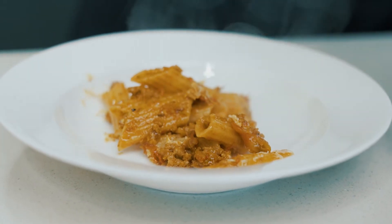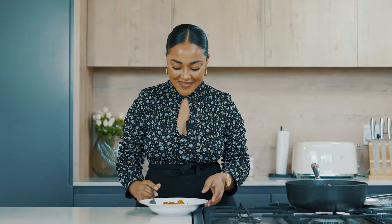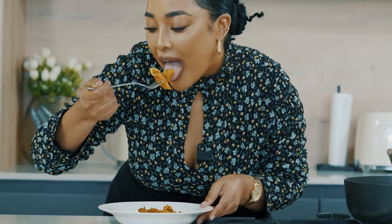And now for my favorite part — the taste test. This is so good you guys! The mince is packed with so much flavor and the pasta shells are still nice and al dente. You guys have to try this recipe and let me know what you think.